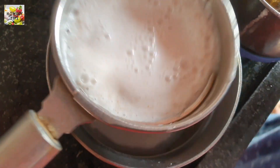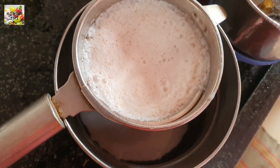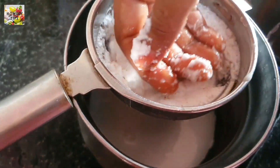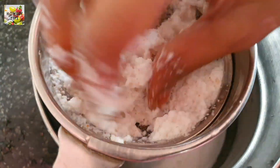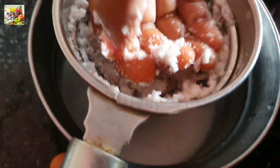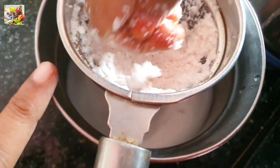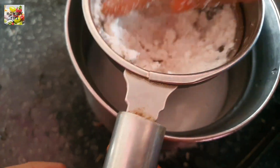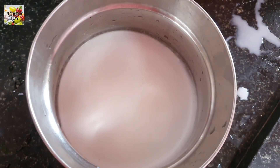If you want to use the Thengapal to filter it, if you want to put the Thengapal in the first place, you should put it in for a few minutes. We are going to use the Thengu. Take the Thengu — here is a lot of water.